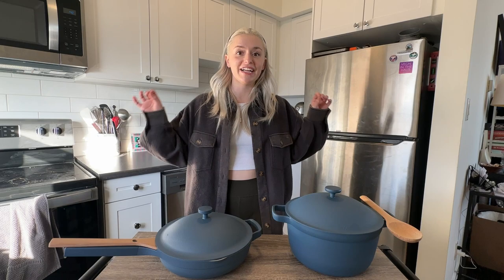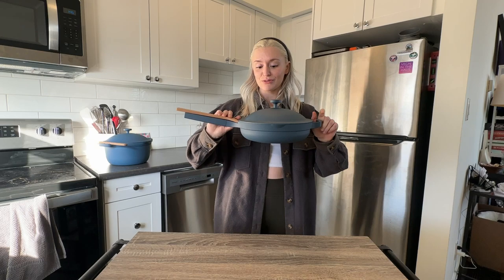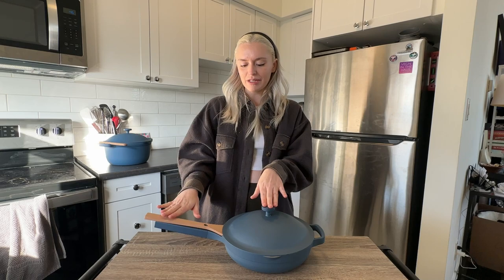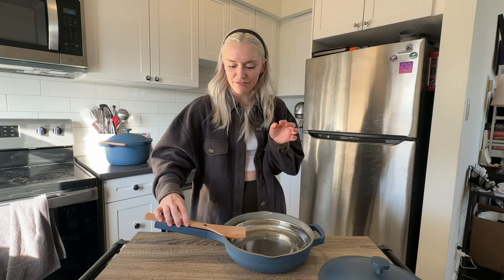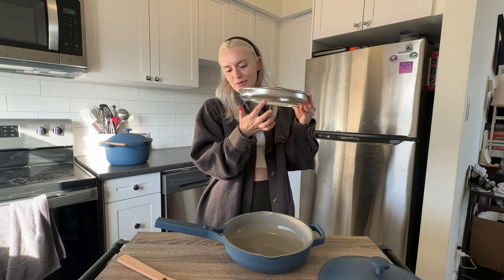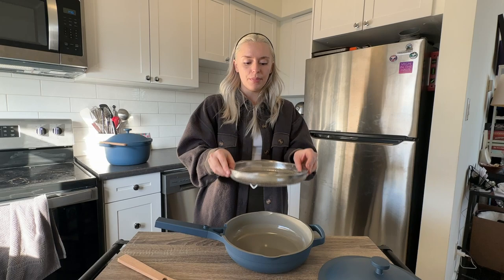The pan is really cute and very light. It comes with a lid that has a little divot so the included wooden spoon rests neatly on it without moving. The wooden spoon also has a hole in it that fits right into the divot — I love that. It also comes with a steaming basket, though it's not very deep, so it seems better suited for quick cooking rather than extended steaming. And of course, it is non-stick.